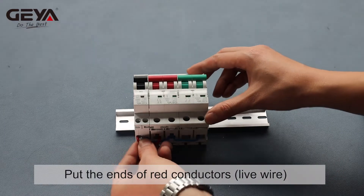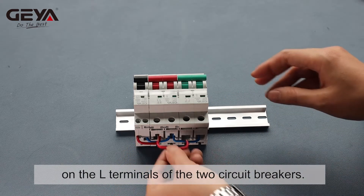Put the ends of red conductors, the live wire, on the L terminals of the two circuit breakers.